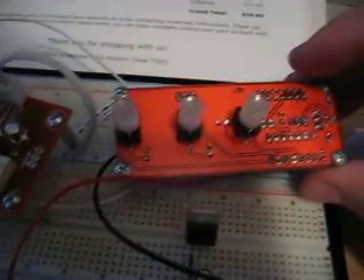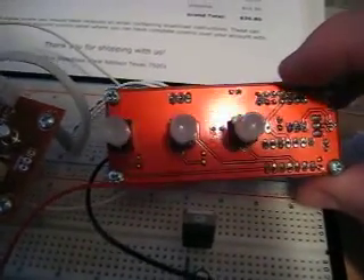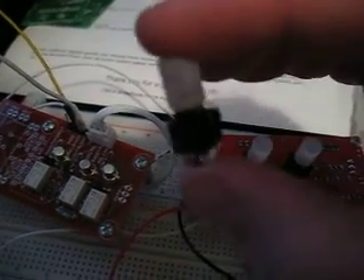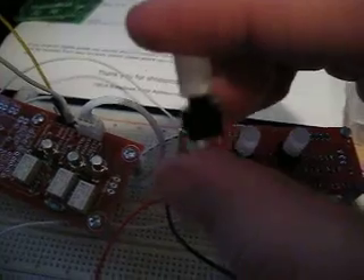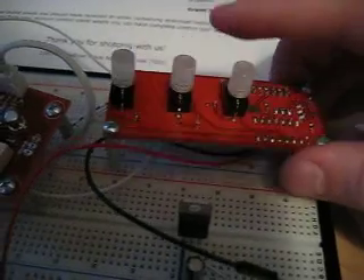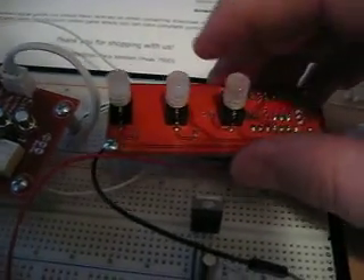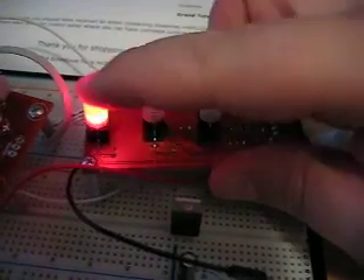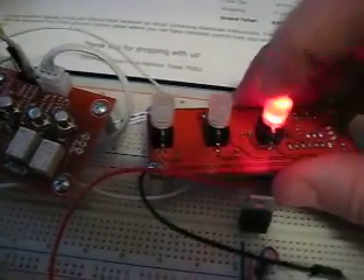This board here is a controller board with three buttons on it — very simple push-to-make style buttons that you just push, and they also include an LED. These are available from RapidOnline, and essentially what this board does is it debounces and toggles outputs based on when you push these switches. As I push them you can see the light will come on and off.